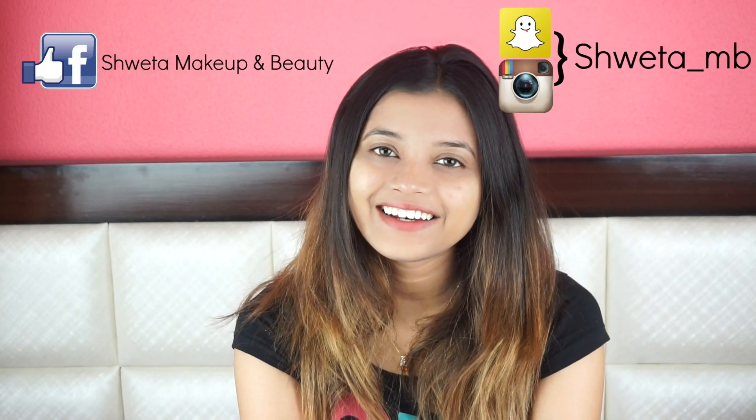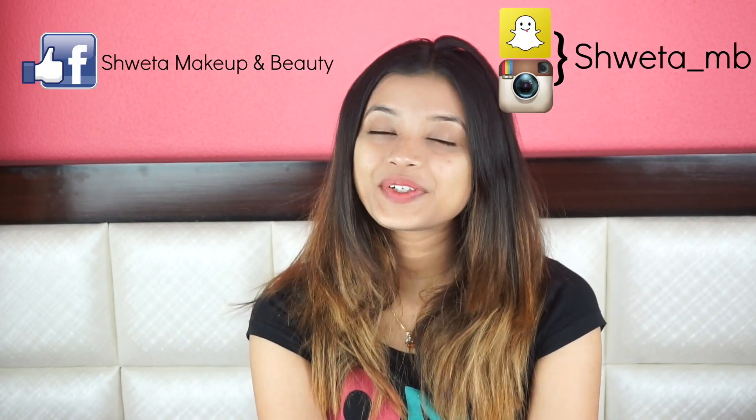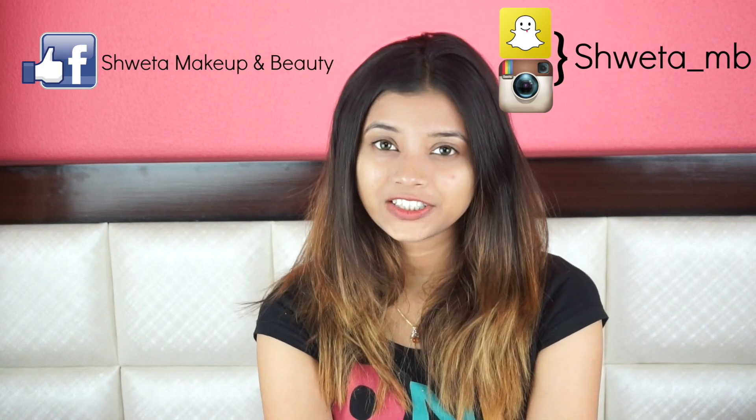Hi everyone! Welcome back to my channel. I hope you all are doing good. In today's video, I am going to share a very special face mask recipe.